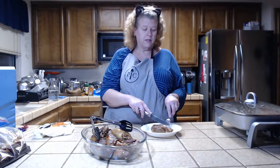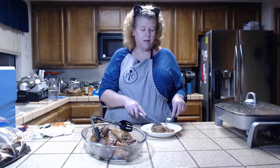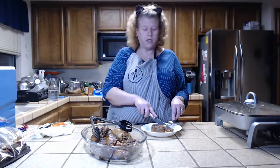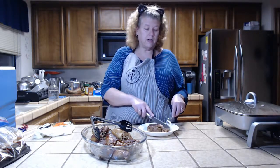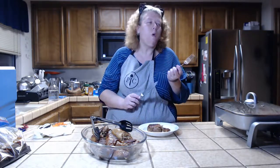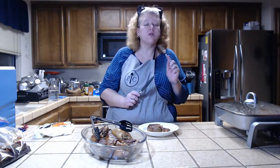Let's see how it tastes with fresh garlic for a change. That is really, really good.